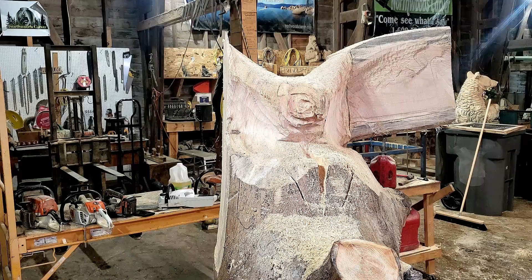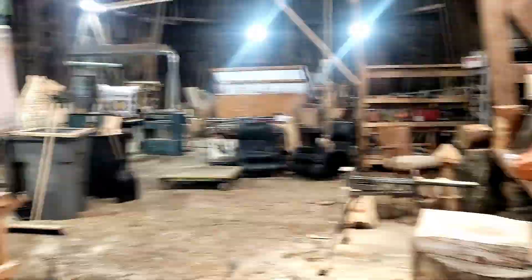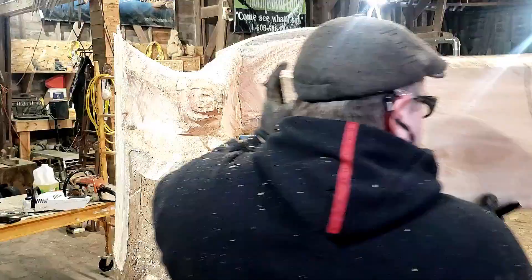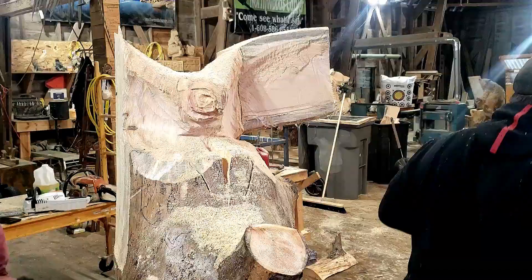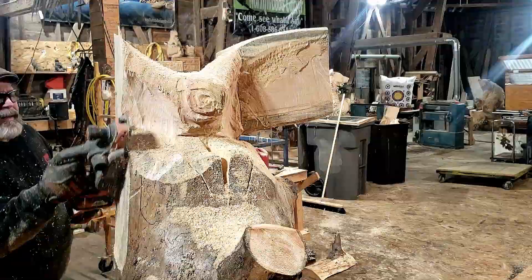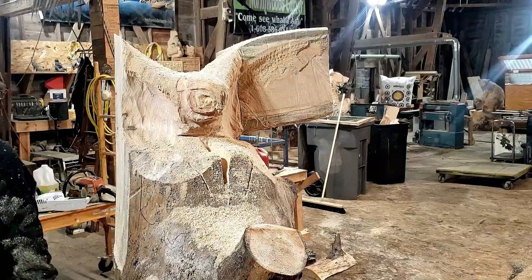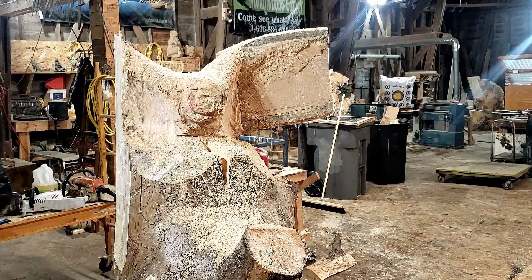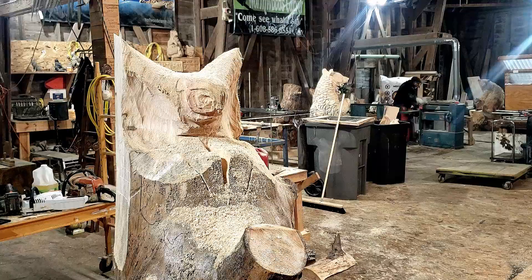I'm just getting certain parts done that I absolutely had to get done before bringing it into the shop, before I could start doing any kind of detail with the battery saws. I'm just trying to find a pathway and see if I even like what I'm doing, since I've never done one before and I've only found like three reference images on the whole internet that would work for what I wanted to do.